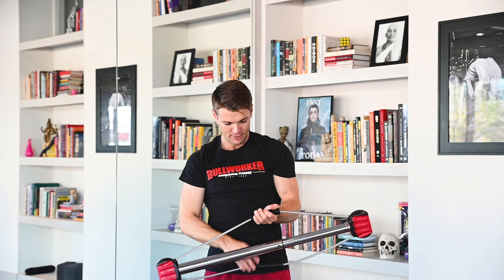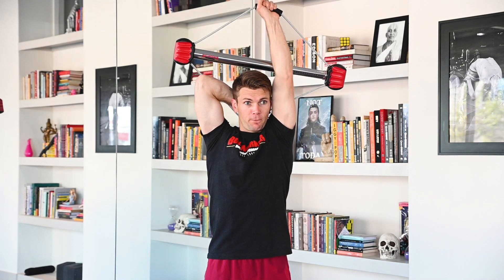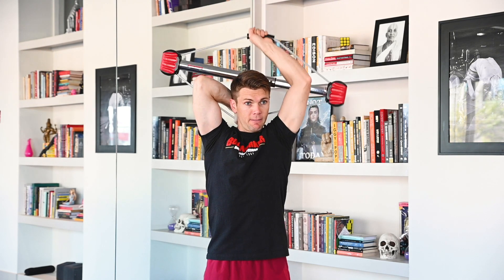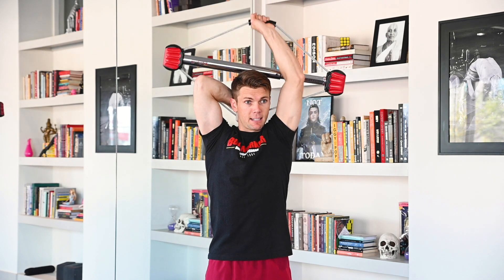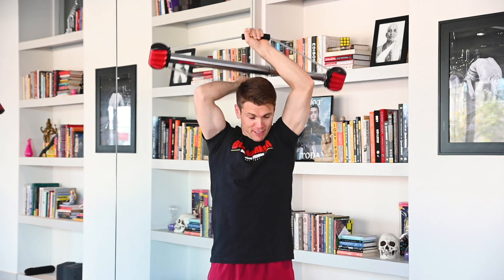Switching over to the other hand. Ready? Begin. 1, 2, 3, 4, 5, 6, 7, 8, 9, 10, 11, 12. Rep them out. 1, 2, 3, 4, 5, 6, 7, 8, 10, 11, 12. Excellent job.